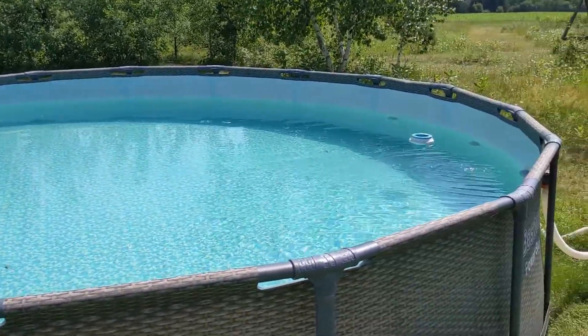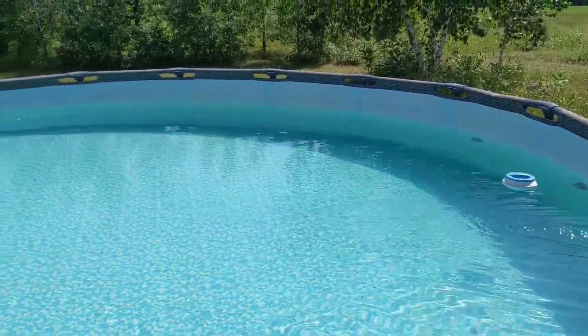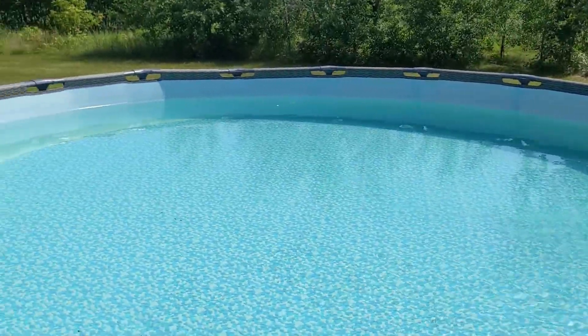I want to say this up front: for my 18-foot pool it didn't happen overnight, but after a week and a half the water was actually clear. I can only assume this would be faster for smaller pools.